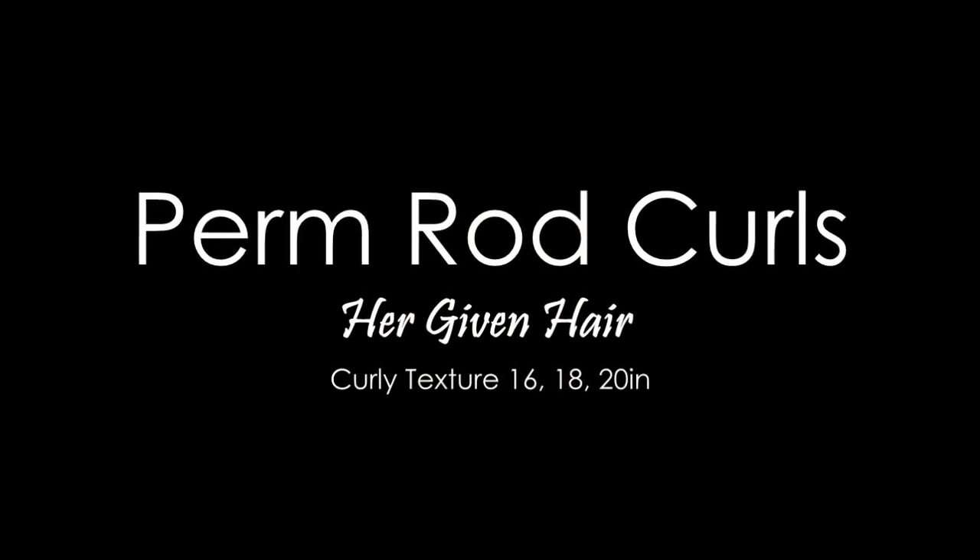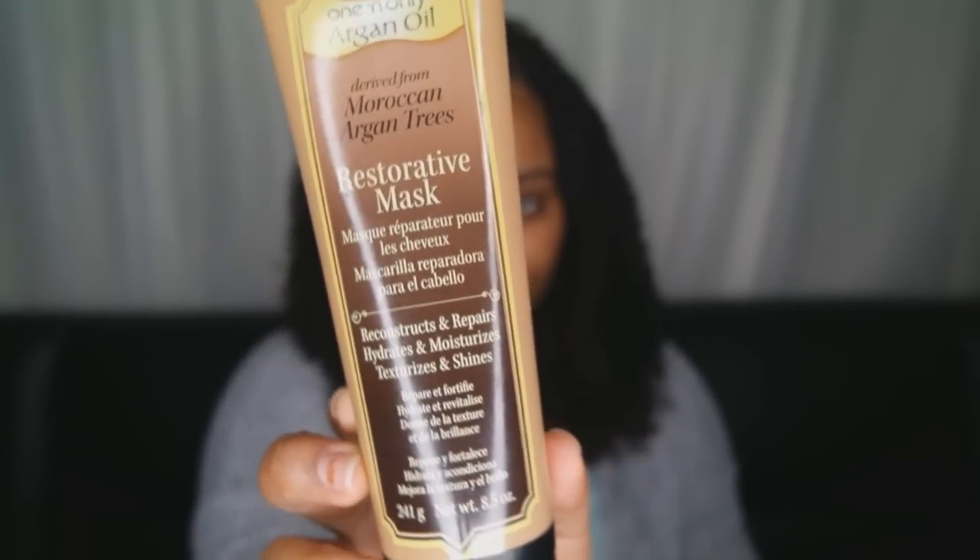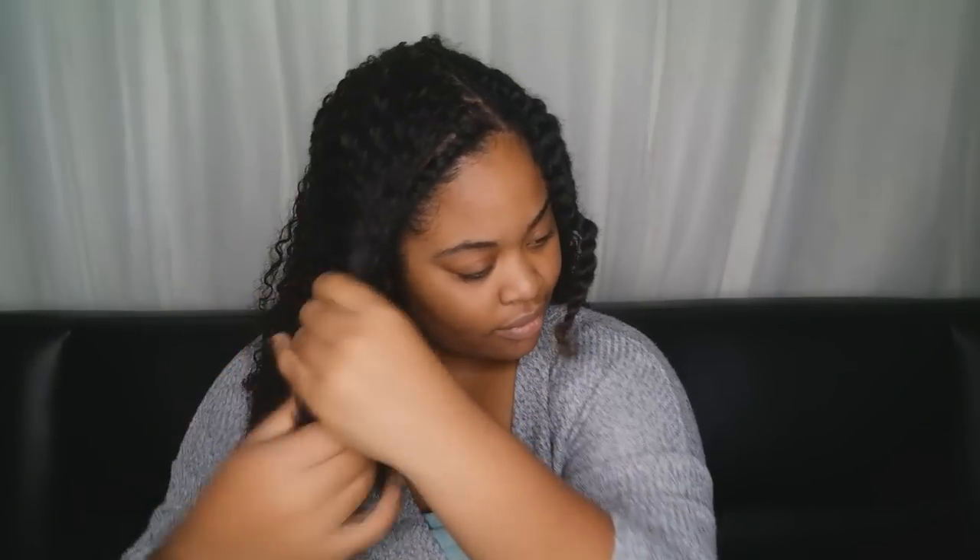For this style I'm starting on cleanly washed, detangled hair. As you see, I have my leave out that I've detangled, stretched, and twisted. I deep conditioned using this deep conditioner — if you have not heard of this, please get it. I love this stuff, it's crazy.